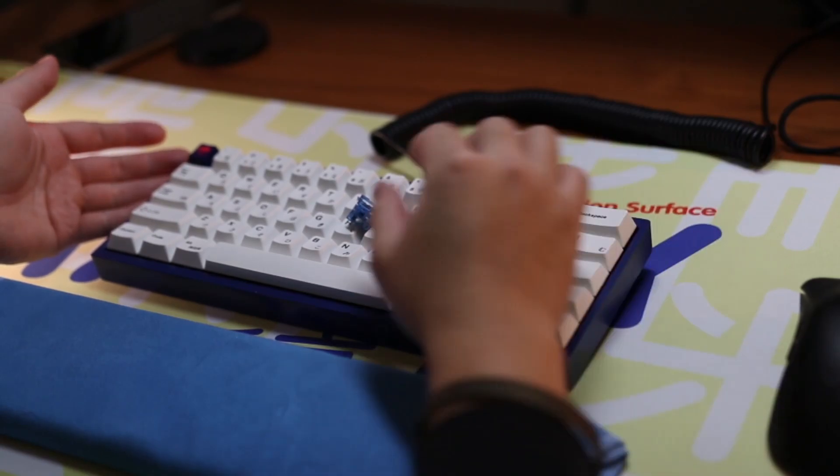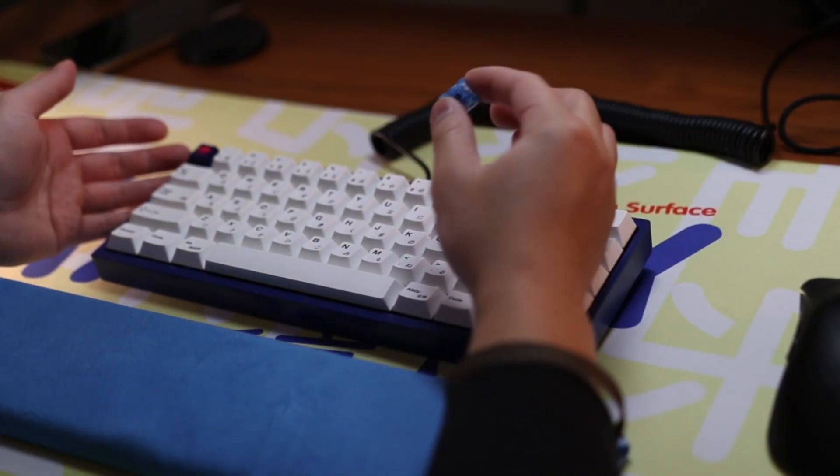Today I have another switch review, and this time it's a tactile. In this keyboard I have the Akko CS Ocean Blue switches. The Akko CS series switches are considered really good budget options if you're new to the hobby or are just trying to build on a budget.